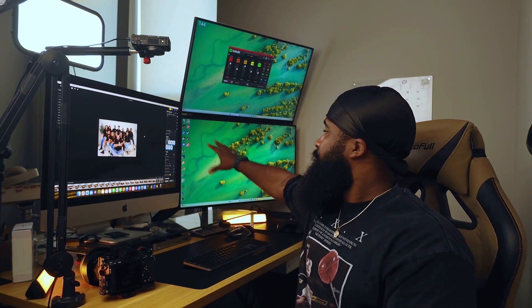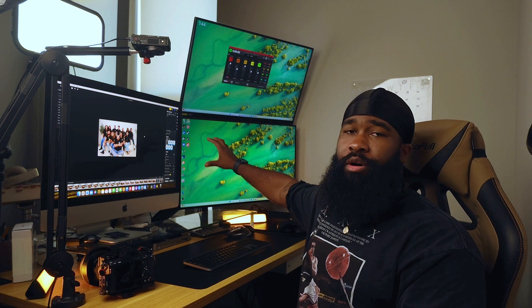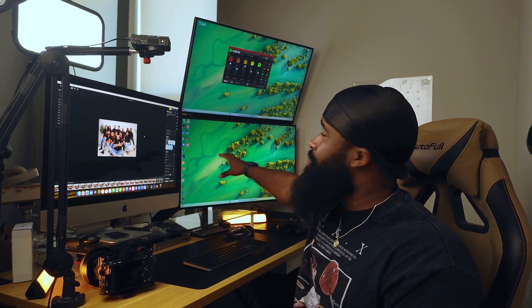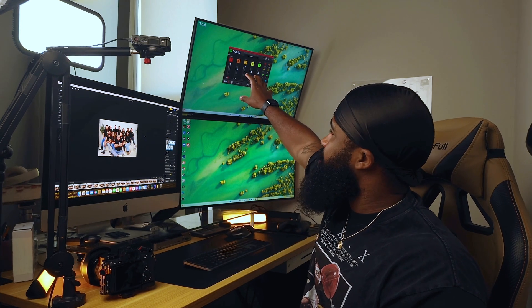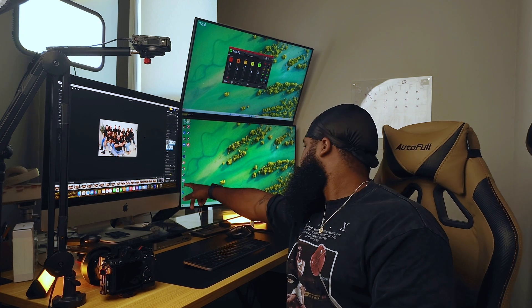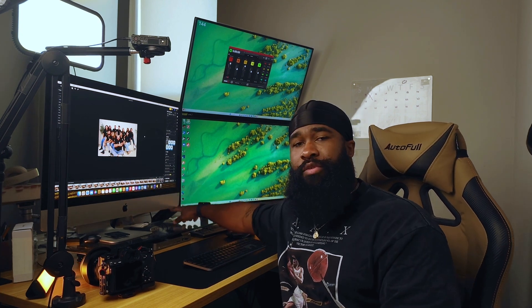I edit on my iMac, which will probably need upgrading pretty soon with all this AI stuff coming out. This is getting old. I got my 4K OLED — I think this is a Samsung — this is where I do my gaming. And this monitor right here is my old monitor.